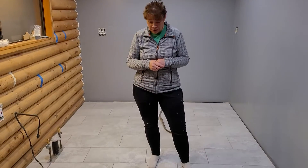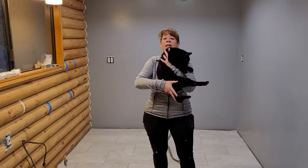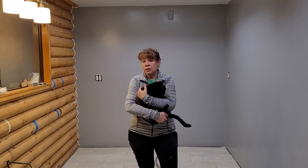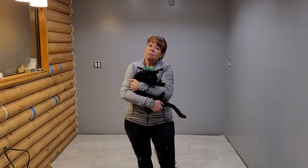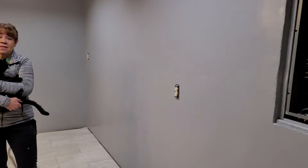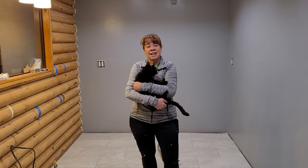We did buy the backsplash as well — excited for that to go in. Our cat Spooky decided to join us on this video today. We will keep you updated, but so far there have been huge changes to this kitchen. Stay tuned, and thank you. Bye.